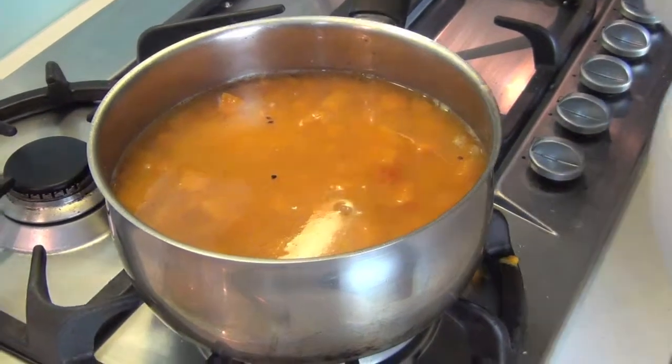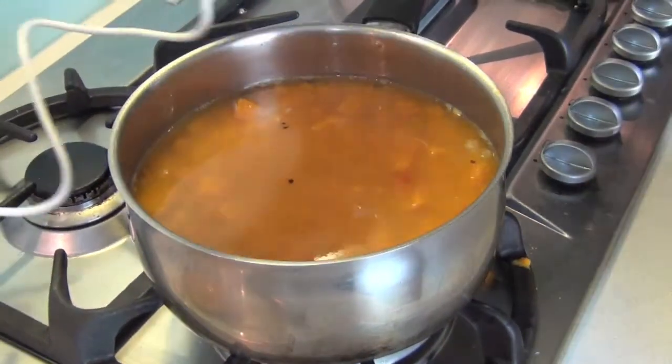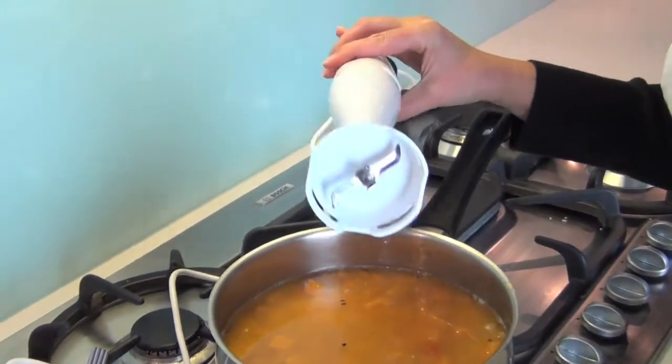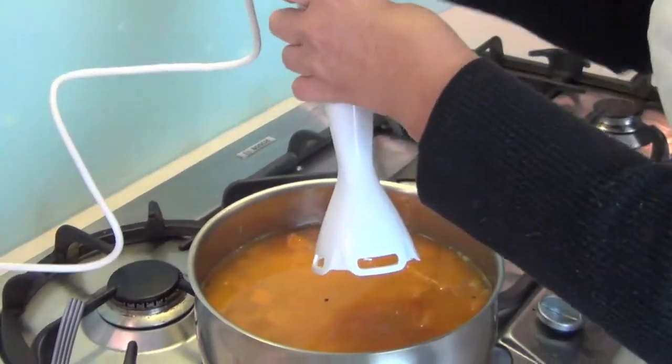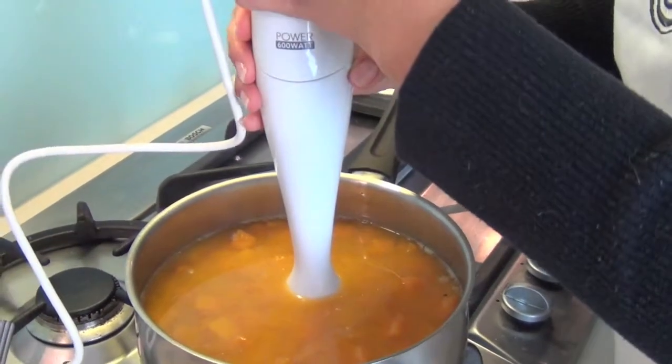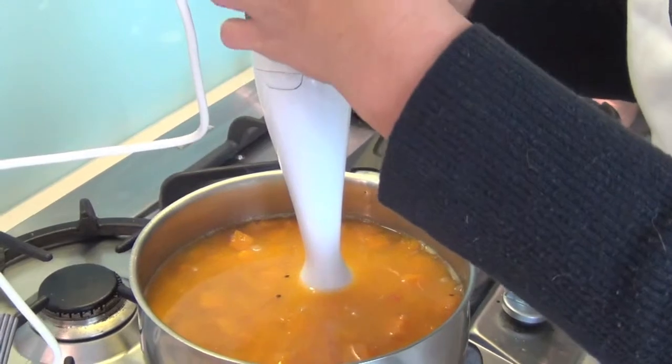It's come to a boil and now it's time to blend. If you have a handy hand mixer, feel free to blend it this way, or you can transfer it to a blender. Be careful not to let it splash everywhere. Here we go on low.